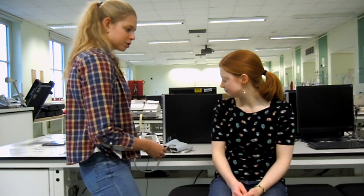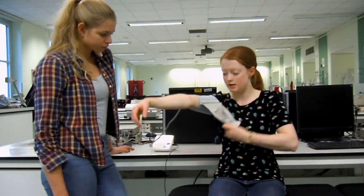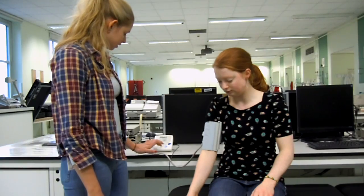The second part is blood pressure. Take the cuff, slide it onto your arm just a little bit above the elbow, and pull it tight so it's nice and secure. You're going to click the on button and then press the go button. Just remember to keep relaxed.